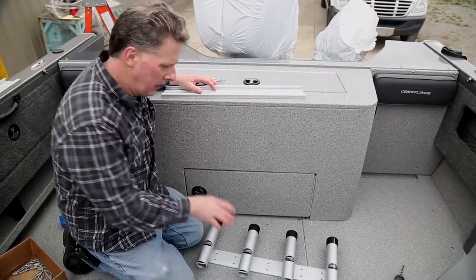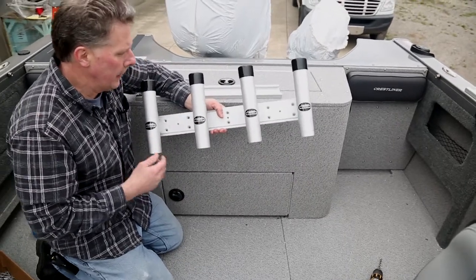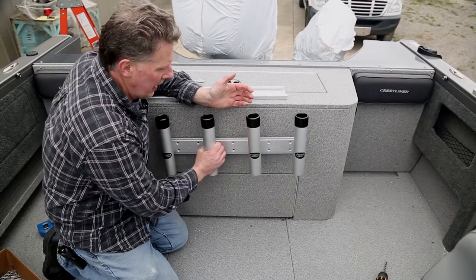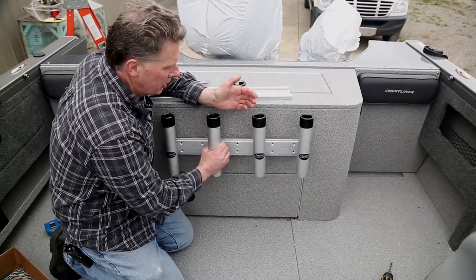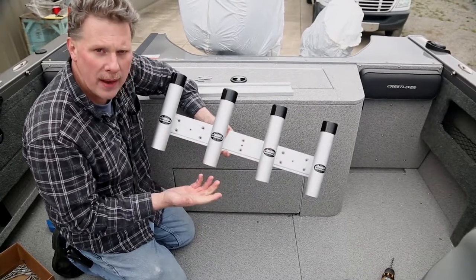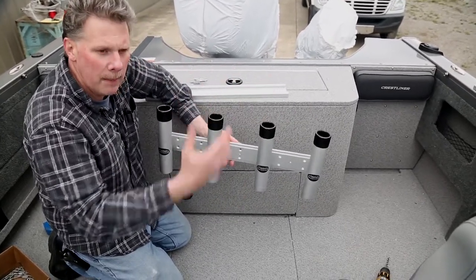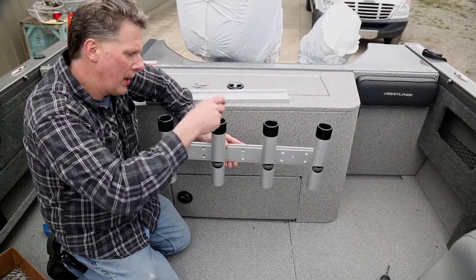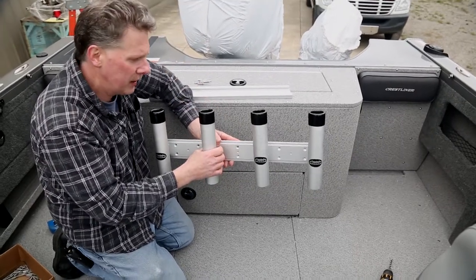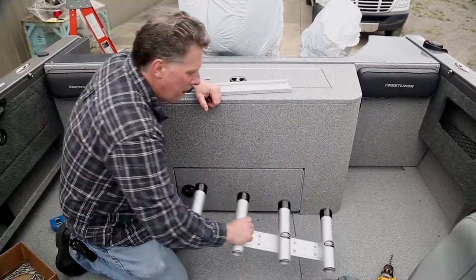This is a unit that we've developed quite a few years ago now — just a solid aluminum unit that can be hard mounted inside the boat in a particular location, or we can use it with a track application. We make this in a three and a four bank of rod holders for rod storage. We can stand fishing rods up here when we're getting them prepared, getting them ready to go fishing, drop a set of pliers in the top, put our net in here when we're back here netting fish. So these provide a lot of different opportunities on the boat.